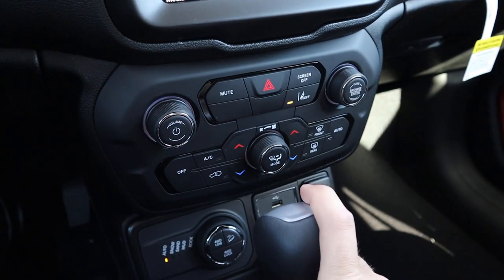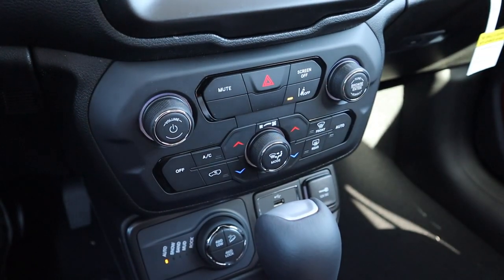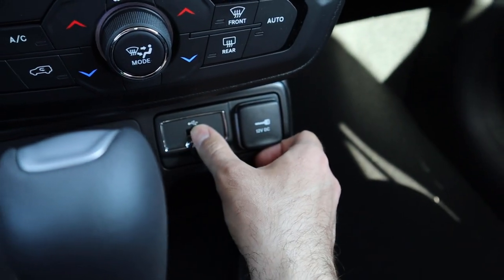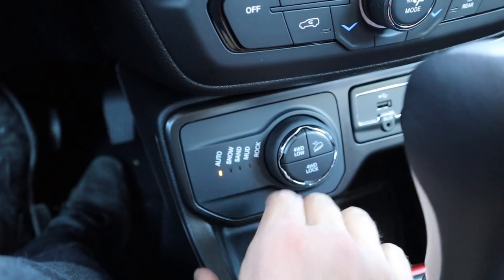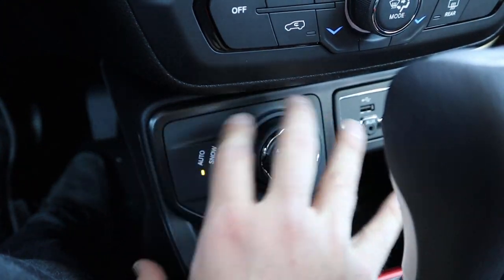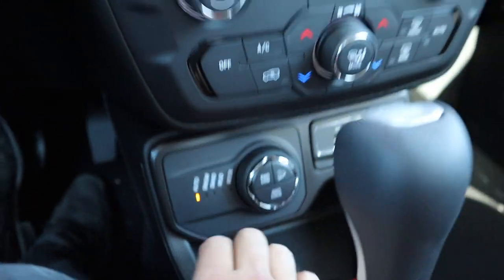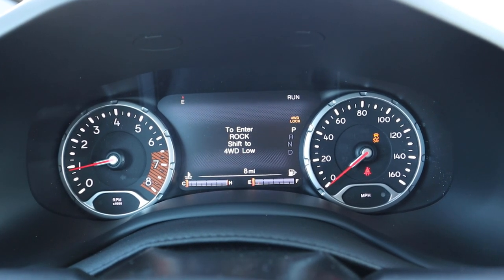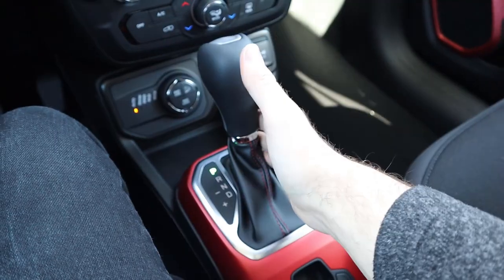Down below you've got analog controls for the radio, lane departure assistance, and dual-zone climate controls. There's a 12-volt outlet with a USB. All of the drive modes are integrated into one area: Auto, Snow, Sand, Mud, Rock, Four-Wheel Low, Four-Wheel Lock, and Hill Descent Control. When you change drive modes it displays a little graphic of the Renegade going through the terrain, which is a neat touch.